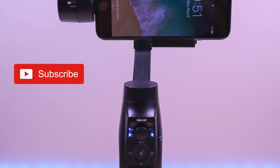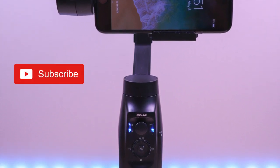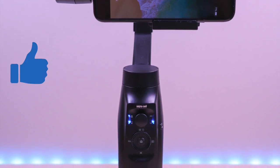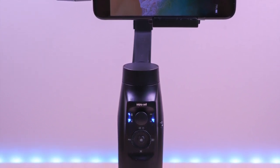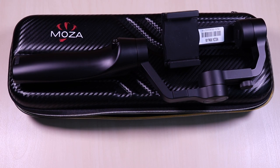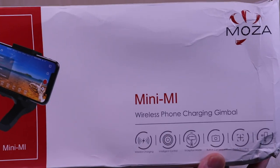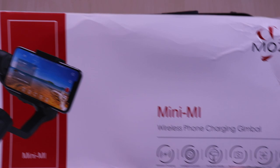If you're new to my channel, don't forget to hit the subscribe button so you don't miss out on future videos, and give it a thumbs up as well. The Moza Mini-Me is the first smartphone gimbal with wireless charging capabilities. It can be used on iOS and Android devices.